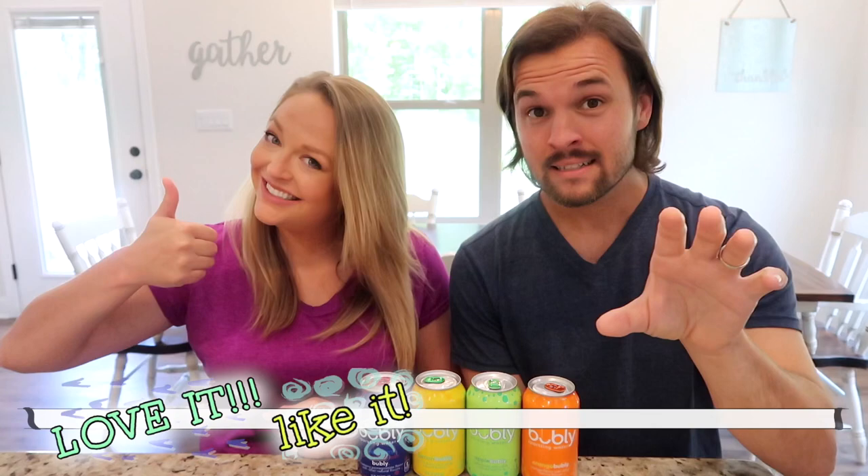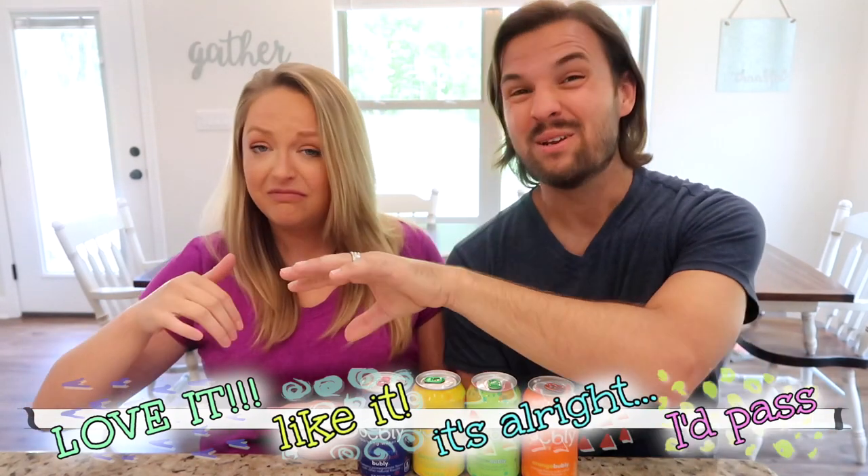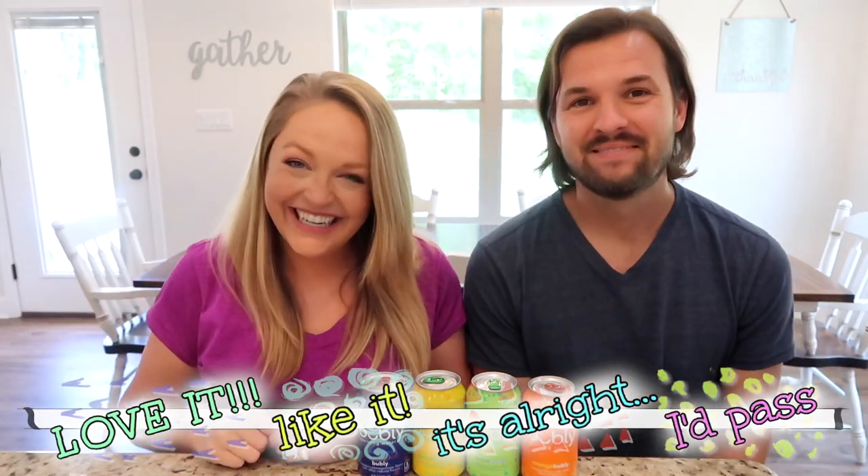For this video we're going to use the same scale as last time: we'll either say that we love it, we like it, it's all right, or we pass on it. Let's get started! We're going to try the new flavors — which one first? I want to try the orange first. I'm excited about orange — I think it's going to be solid, like orange crush.